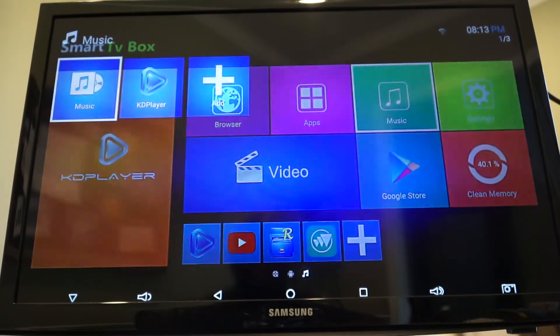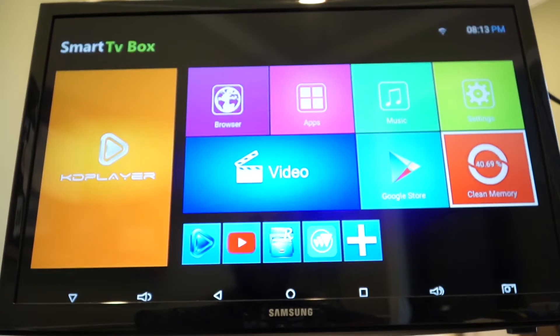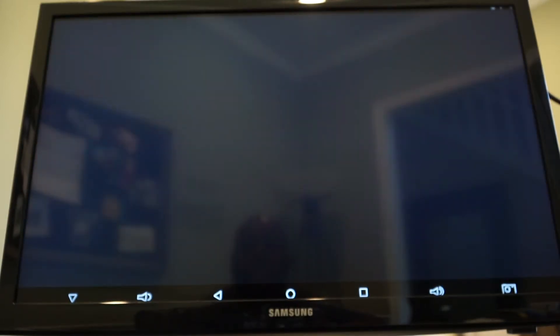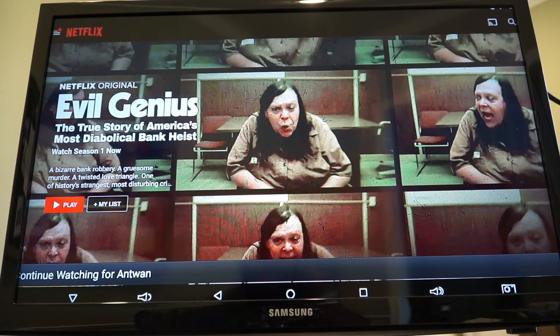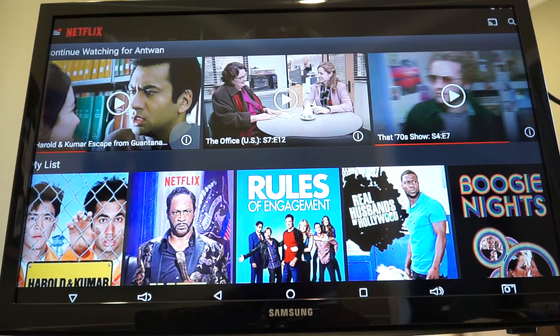Back on the home page — you can download Google Play Music, Spotify, basically any Google app will download on here. We've got Netflix, and since I signed into my Google account, it's logged me into all my Google services. Let's go into Netflix and watch a little bit of The Office just to see how things look.